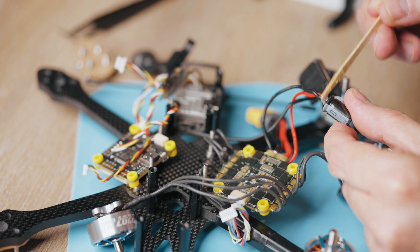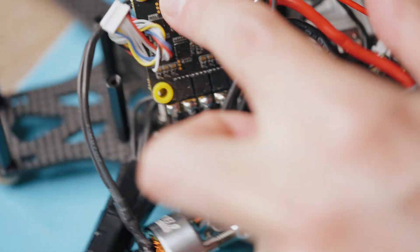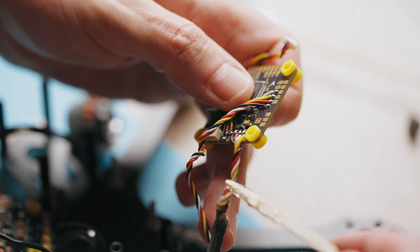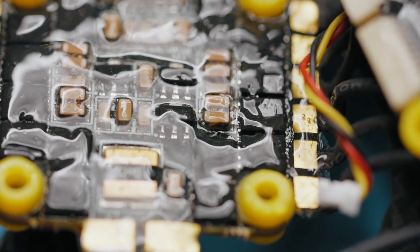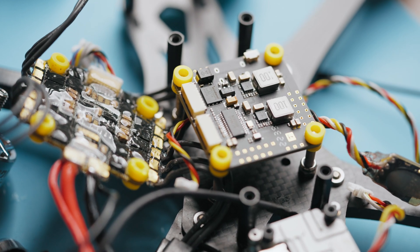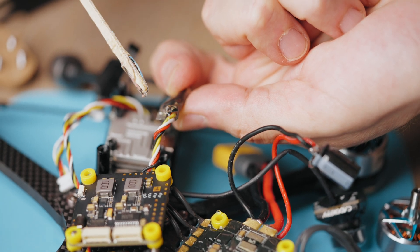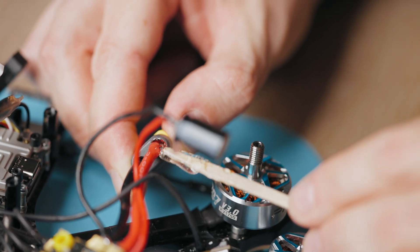We cover the ESC on both sides. Pay attention — I choose an ESC without any radiators. Next we cover the FC, doing all this very carefully. One very interesting thing we noticed when making the previous waterproof drone: if you want to use GPS, you need to leave a hole for the barometer, then everything will work correctly. We also do this with the receiver.